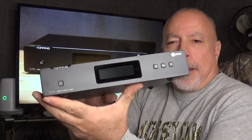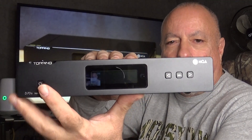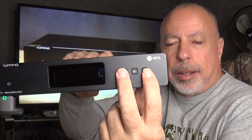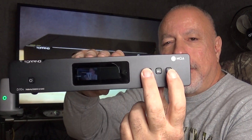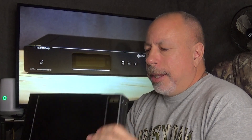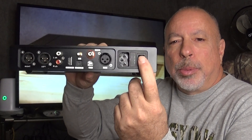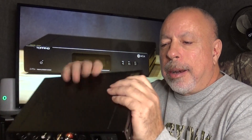I'm going to move in a little closer to give you a close-up of the DAC. On the front you have your power button, your screen, and three switches. Since this is a preamp, you can adjust the volume up and down with these, and the middle button lets you toggle through your different inputs. On the rear, starting at this end, you have your power on/off switch.